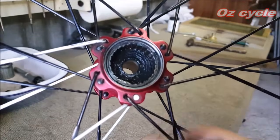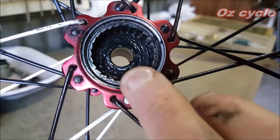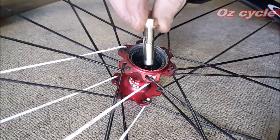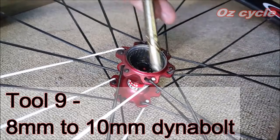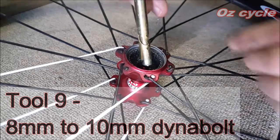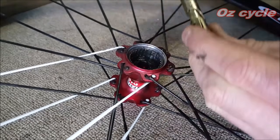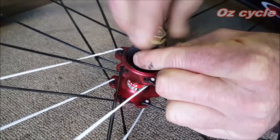This is the clutch area and the other bearing is sitting inside there, recessed. Now the 8mm dynabolt — you can either use the shorter one or, in my case because the bearing is deeper, I'm using a longer dynabolt. You put that in and that way you can hold the body and screw it in at the same time. Put that in and screw it up.